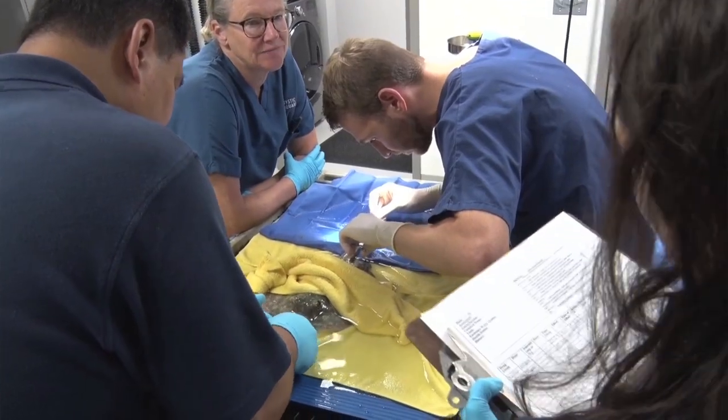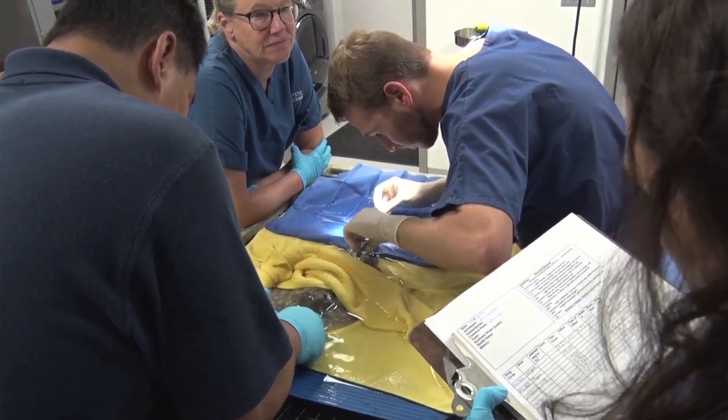This was the first case I have worked with involving a retained barb in a species of stingray. Because the barbs do grow continually, it's not necessarily an uncommon problem — just something I hadn't seen yet. It was really educational for me to work through this case with my mentors here at the aquarium, going through the entire process of taking the radiographs, preparing for surgery, and then seeing such a great outcome.